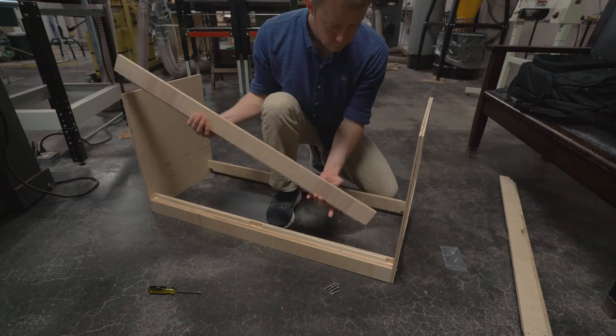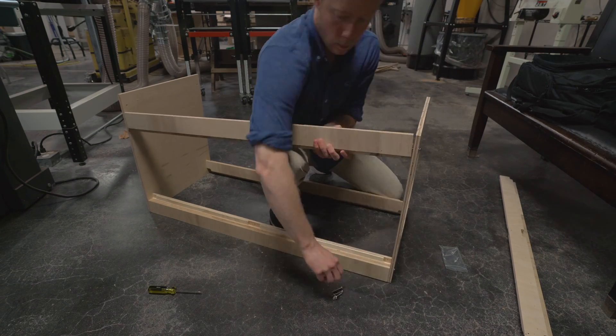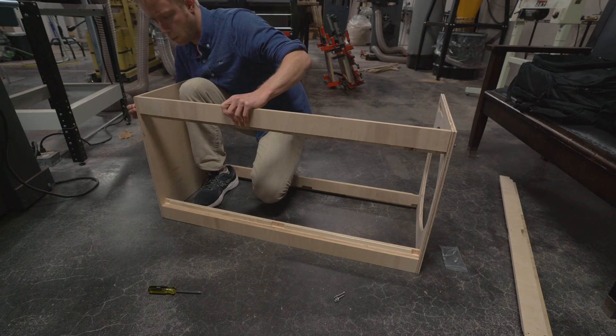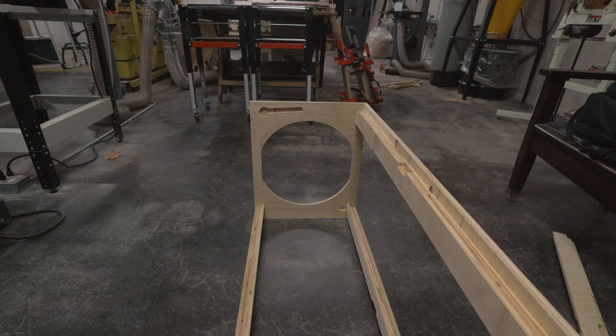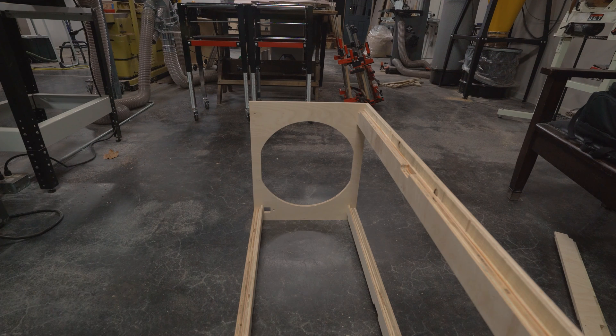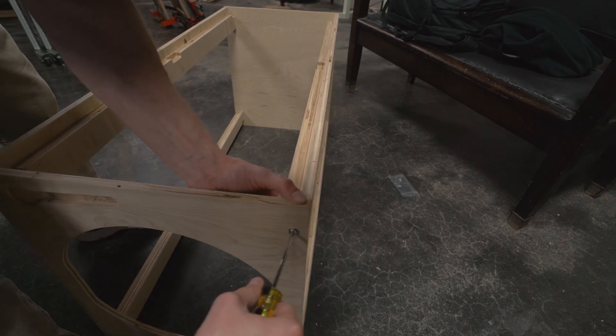Now the third leg can be attached. The side with the nail heads points towards the inside. Support the leg until both screws are installed. As you may have noticed, I attached the top in the wrong direction. Be sure to orient it so that the cutout for the wrench points away from the legs, like this. The last leg gets screwed onto the top and bottom, and this completes the outer frame.